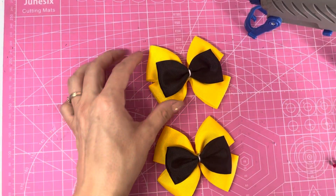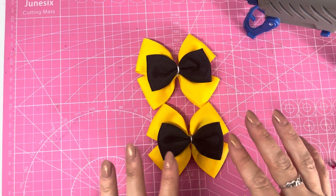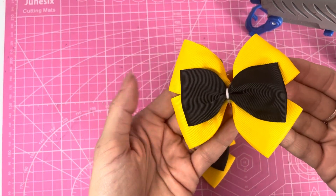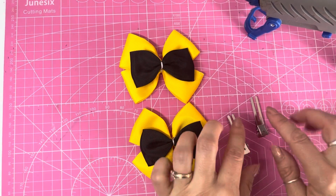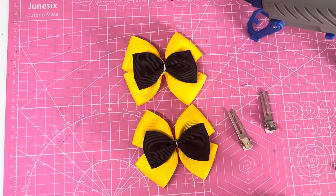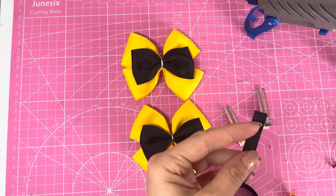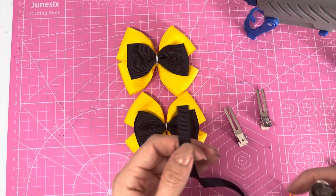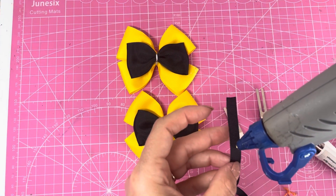There are the two versions together before we wrap the center. The sewn version is slightly neater and more even than the no-sew version, but as you can see it is doable to freehand bows without sewing if you prefer. Now we can add our clips and center. I'm going to use 45 millimeter double-prong clips, and then grabbing my 10 millimeter (one centimeter) wide grosgrain ribbon in black to match the bow — Emma Wiggles has a black center on her bow.